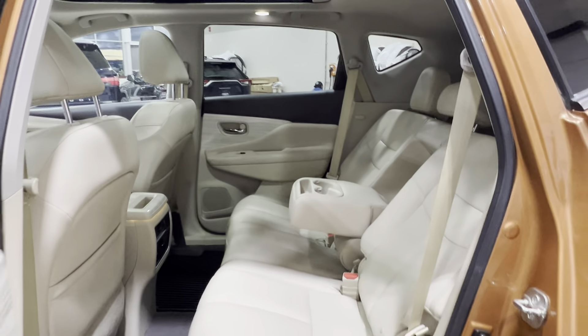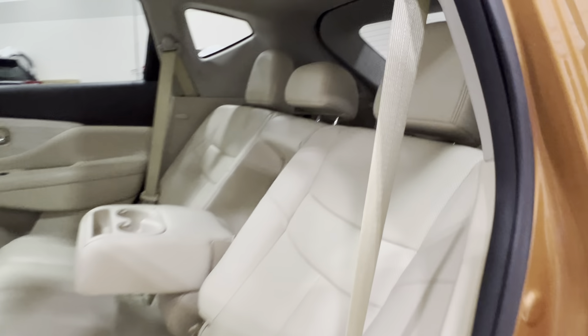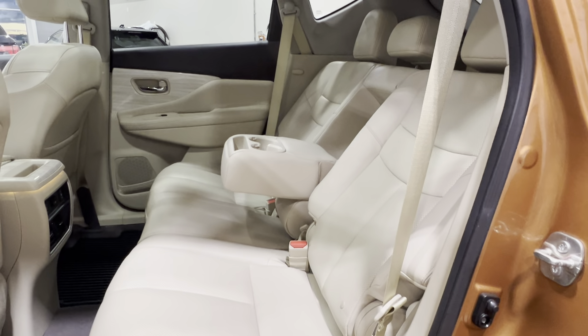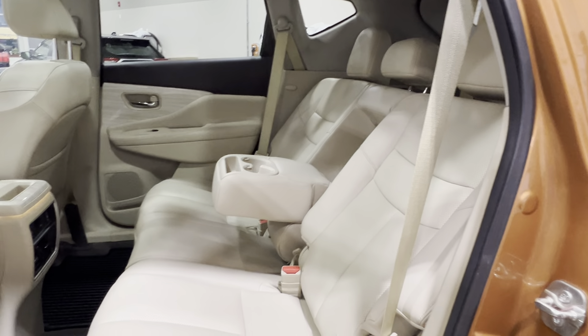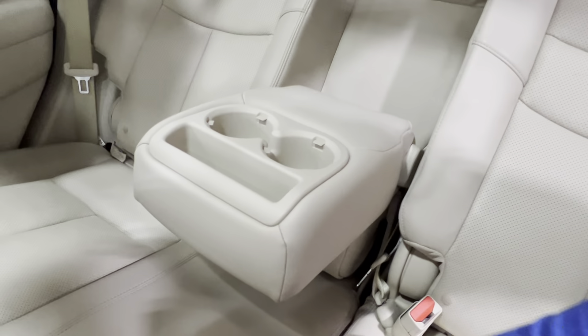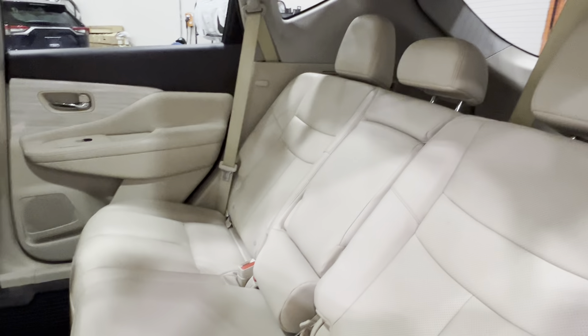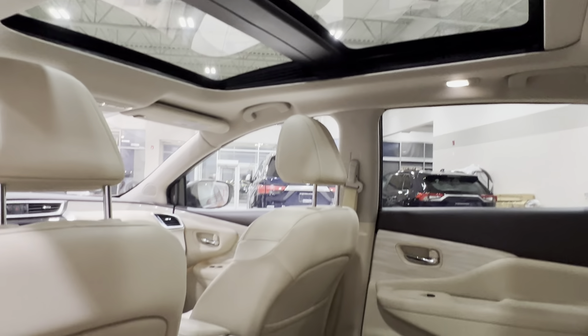Inside, your interior upholstery is a cream-colored leather or leatherette with cream-colored stitching. Your seats are laid back pretty far, but they can be set more upright if you want a stiffer seat. In between the two sides, you have access to a folding-down armrest and cupholder, which can easily fold away to increase your seating capacity. Looking up overhead, there's a panoramic moonroof inside for everyone to enjoy.